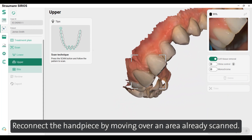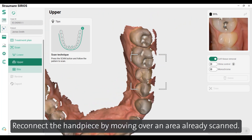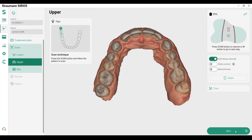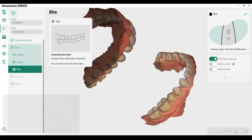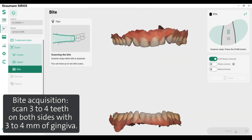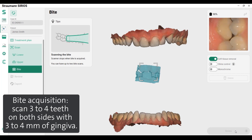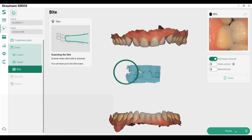Reconnect the handpiece by moving over an area already scanned and review your scan. For bite acquisition, scan three to four teeth on both sides with three to four millimeters of gingiva. Once the software has enough data, the scanner will stop.